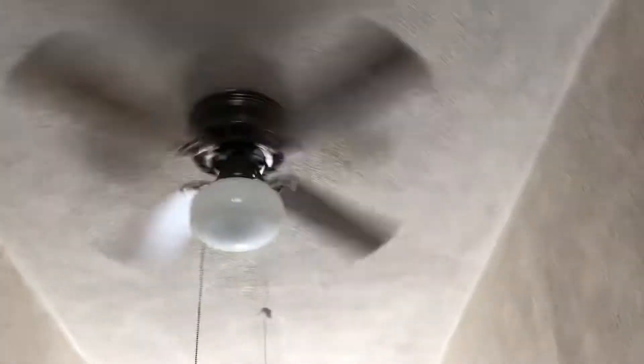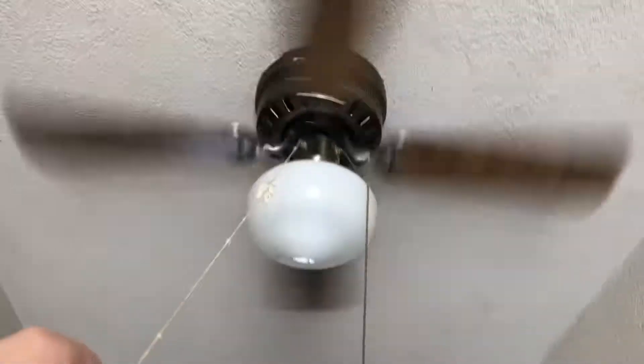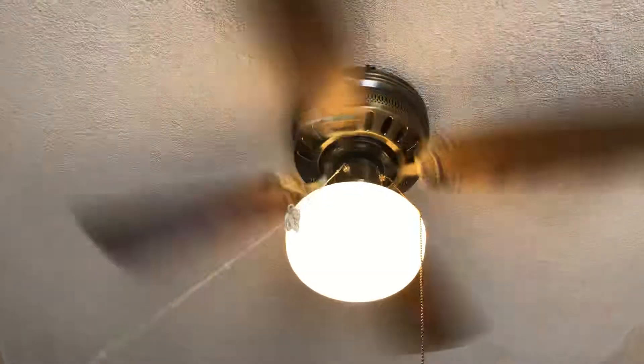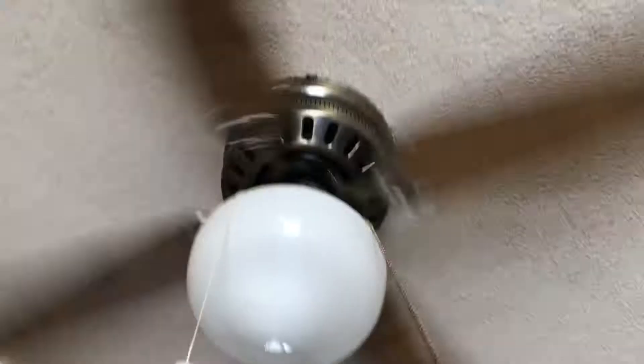Blade pitches, nothing special at all. It does blow decent air, but the blades are warped — not the brackets, the blades themselves — so that decreases the amount of air that it will circulate.